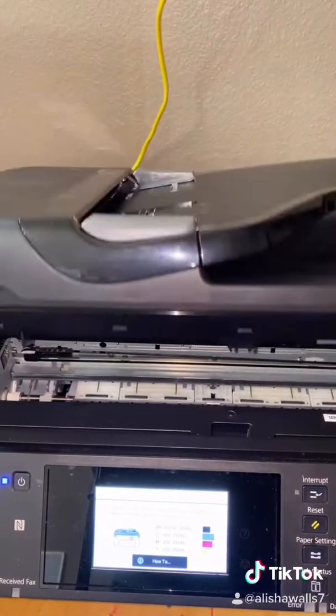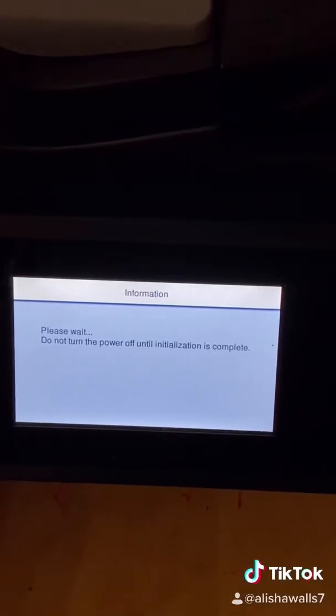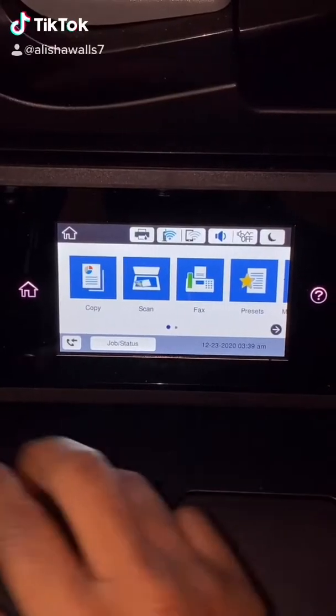Make sure you close the top of your printer. At this point, just let the printer do what it's supposed to do — getting your ink and everything leveled out. I'll be back once that nozzle check is printed.